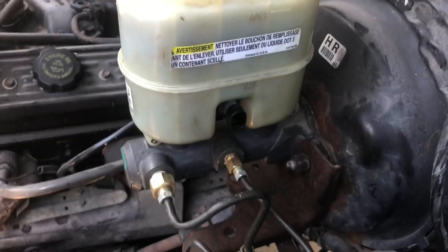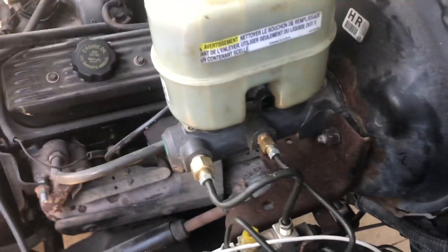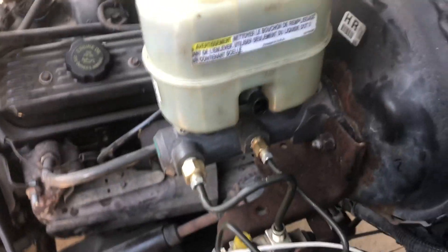This is a guide on the master cylinder swap and ABS delete for a half-ton through three-quarter-ton 1988 to 1994 Chevrolet pickup truck or GMC Sierra.